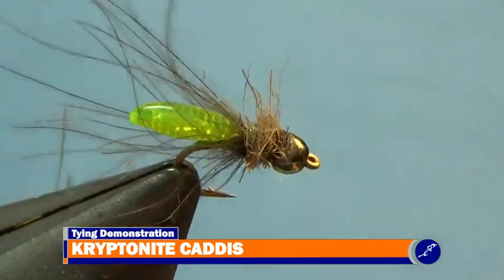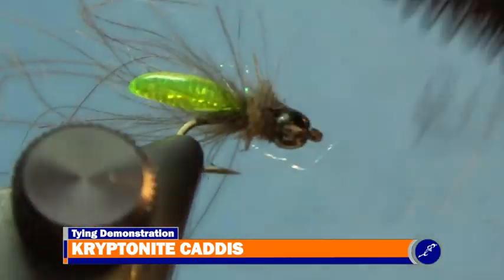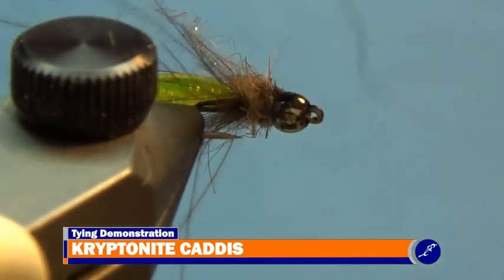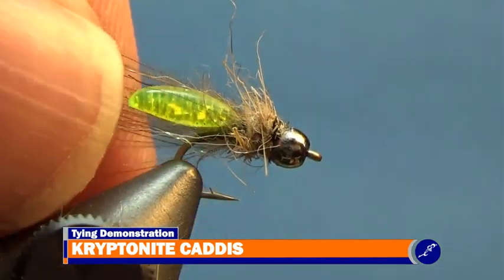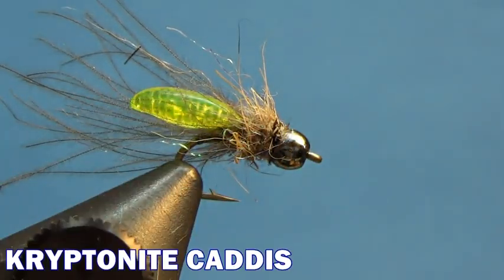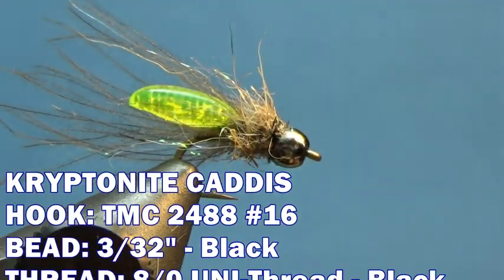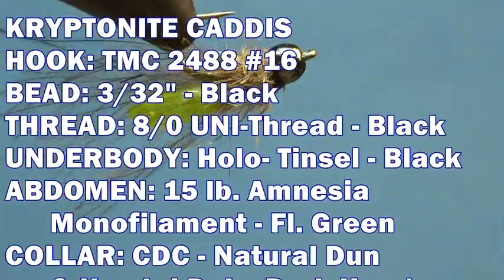Use velcro or some sort of dubbing brush to pick out the dubbing fibers and to brush the CDC out. Then break the CDC fibers to a desired length with your fingernails to complete the Kryptonite Caddis. The Kryptonite Caddis is an awesome caddis pattern that is pretty easy to tie. Go get a spool of amnesia monofilament and tie up a couple dozen of these cool little patterns for your fly box.